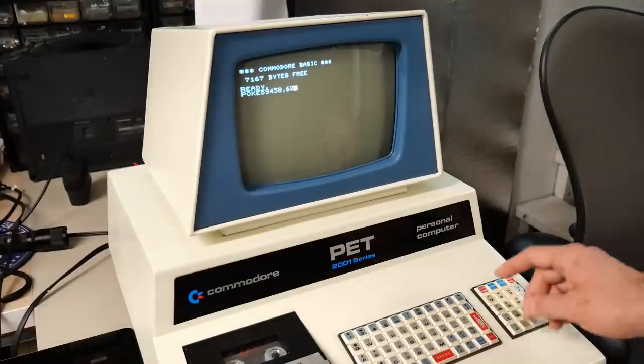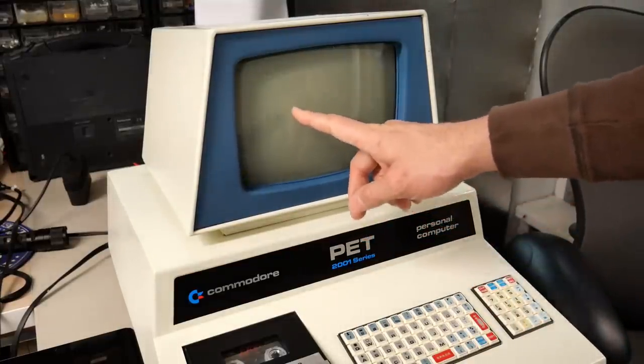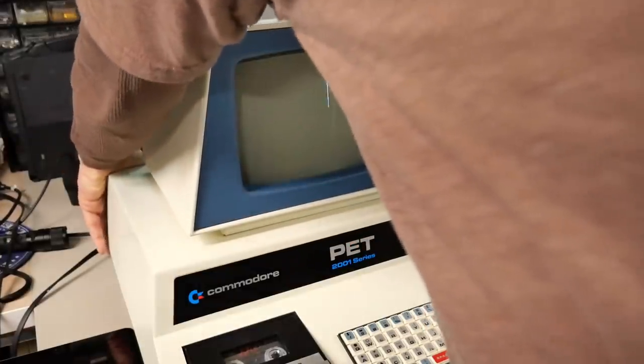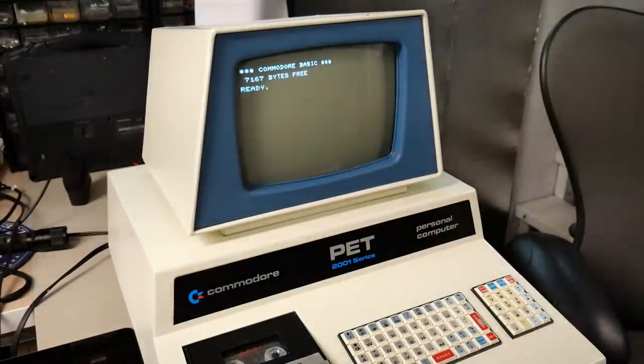When I hit enter, nothing should happen at all except the performance of the computer should be increased by potentially 2x. But something's wrong. When I do this poke on my PET, I actually get a black screen, and the only way for me to recover out of it is to power cycle the machine. So this is very unusual that it doesn't work on my PET.